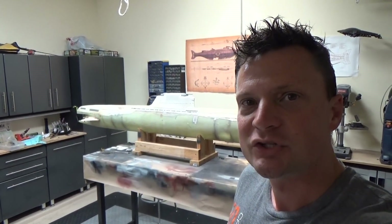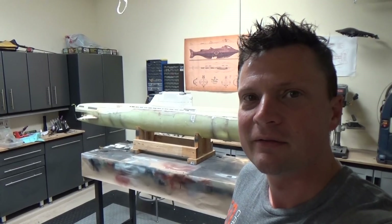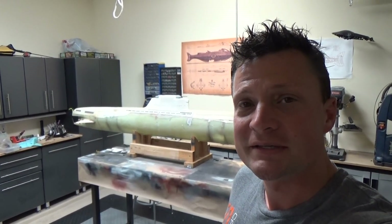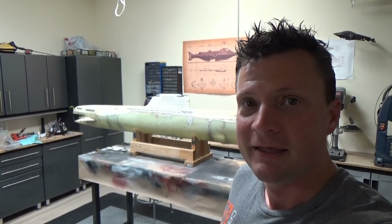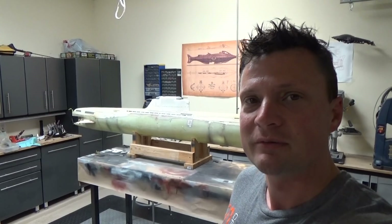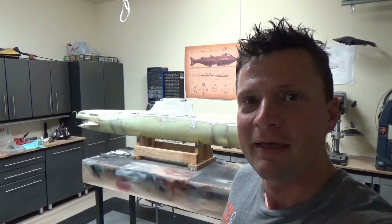I just wanted to share this really cool project with you. Make sure you subscribe to my channel so you can stay in touch with what's coming down the pipeline, and this will be one of the projects. As always, thank you very much for joining me — I look forward to sharing more RC submarine projects with you in the future. Have a great day!